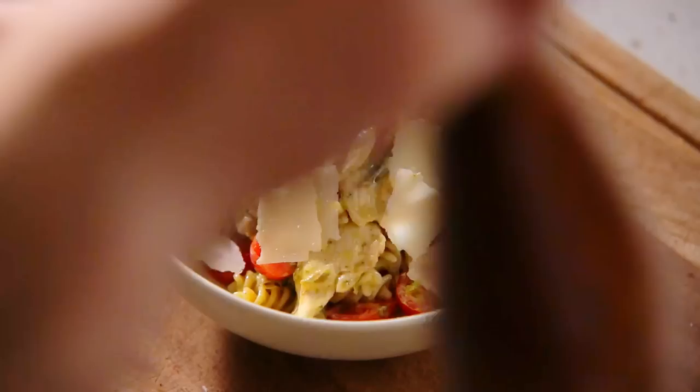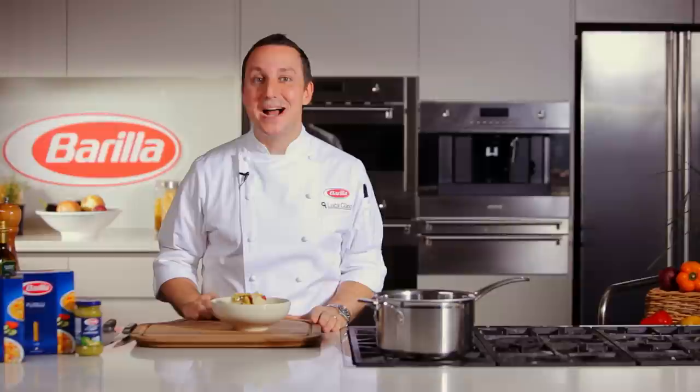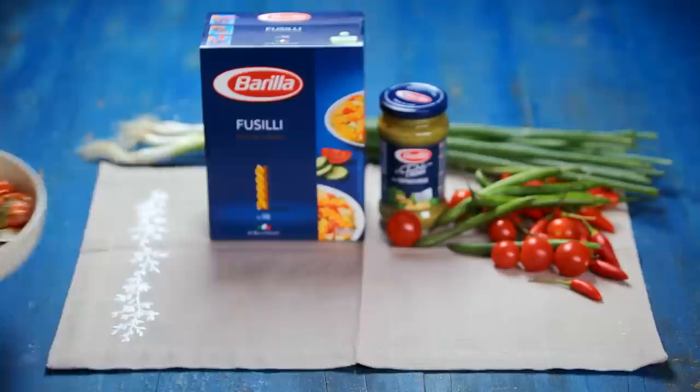A stunning, simple and delicious pasta dish to be enjoyed all year round. Fusilli pasta salad with chicken, green beans and pesto genovese. Visit our website for even more delicious pasta recipes.